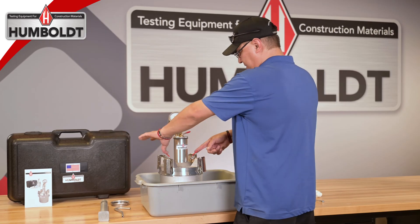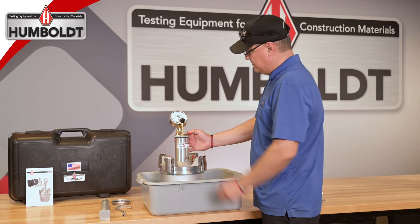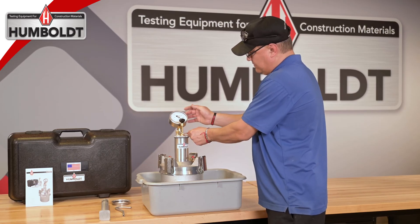Then close both pet cocks. Using the needle valve lever, slowly press the lever to inject air into the base so that the gauge reads zero. As you hold down the lever, lightly tap the gauge repeatedly to ensure that the needle rests at the zero reading.